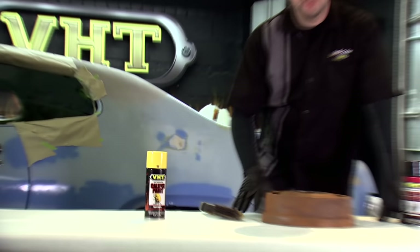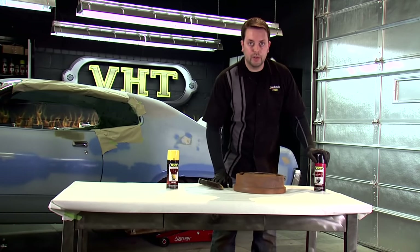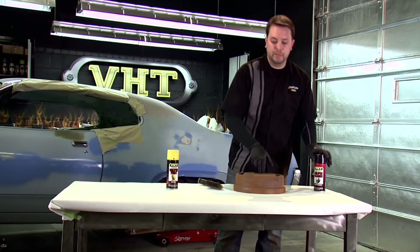While we're waiting for the caliper to dry, we'll go ahead and finish getting the rust off of the drum with our wire brush. Then we can use the VHD caliper cleaner, which will also help break it down and get it nice and smooth and ready for paint.